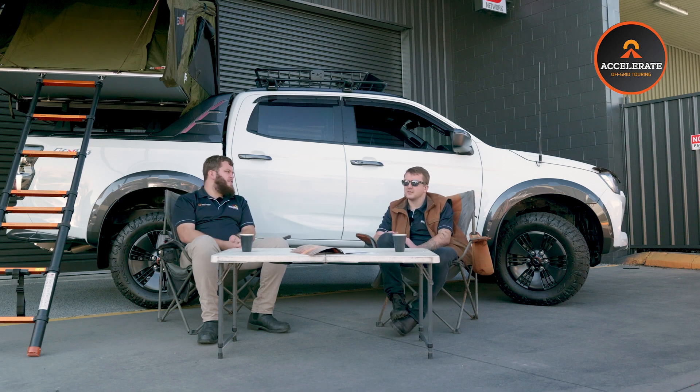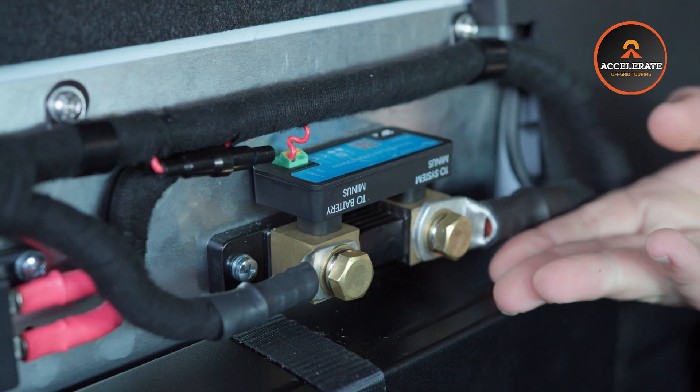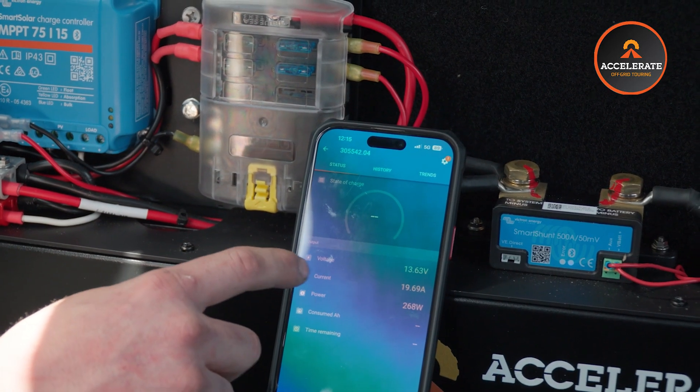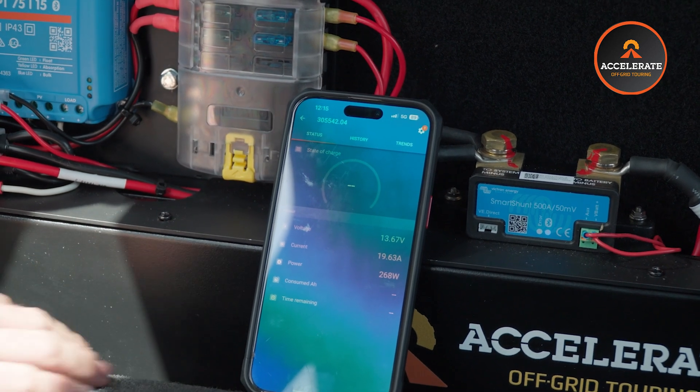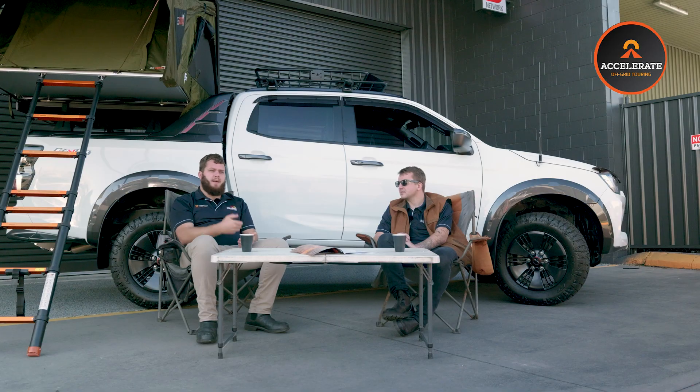Battery monitoring is something we haven't discussed yet. Some lithium batteries come with a built-in Bluetooth monitor, but these custom lithiums — to keep them as compact as possible — don't have that feature. So instead we run an external shunt. Think of a shunt like a flow meter for your battery — it reads everything coming in or going out. In this case we've used the Victron Smart Shunt. They're fairly cost effective, very compact, and have a simple easy-to-use phone app for Android or Apple where you can see exactly what percentage your battery is at and how much current you're pulling.